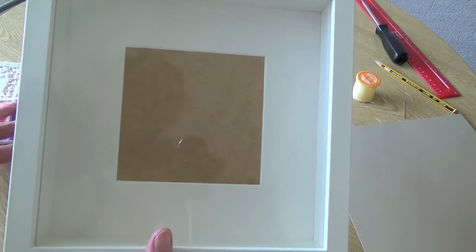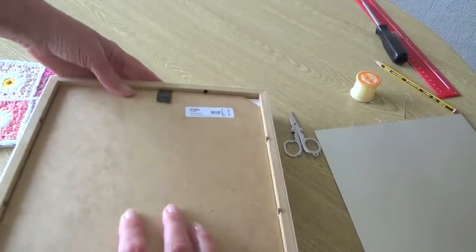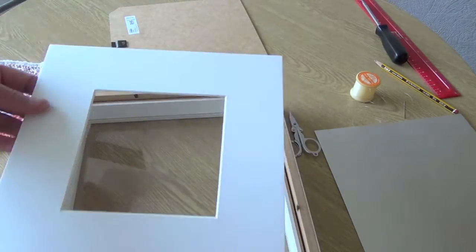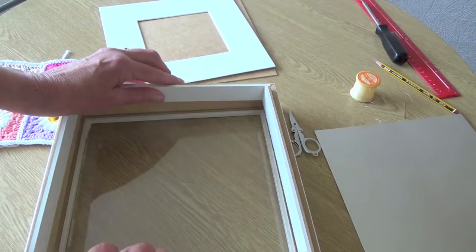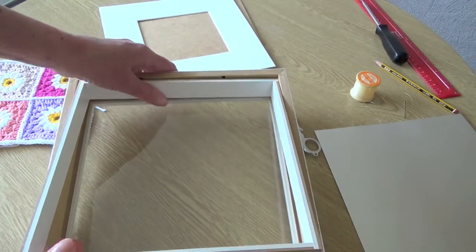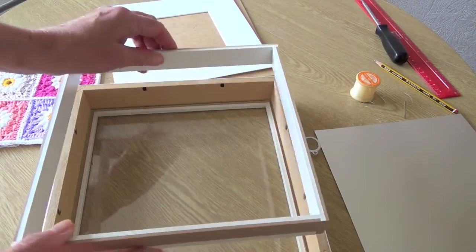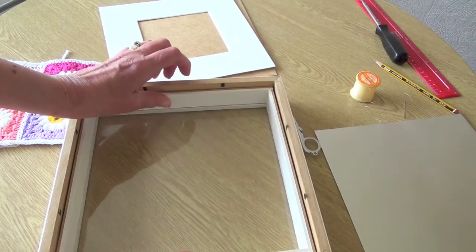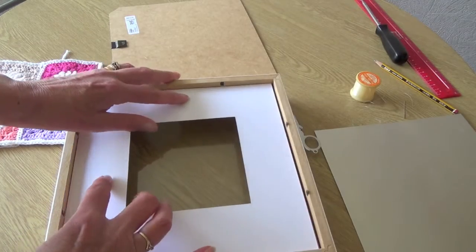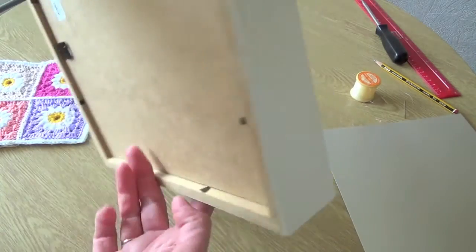If you're doing decoupage or, like we're doing, putting crochet inside, it gives you enough depth so that you're not squashing your work. If I turn it over and show you inside — there's the frame part for a photograph, and then this is the part that lifts out and gives you the depth for the glass. You can either put it that way, or if you prefer you can take the glass out and have it close to your work — so you've got two choices. This works best because it pops in there and when you put your work inside it sits on top and seals your work but gives you that depth.